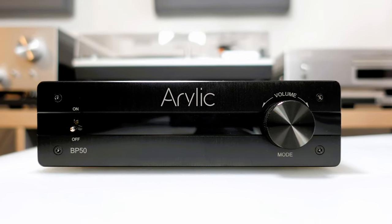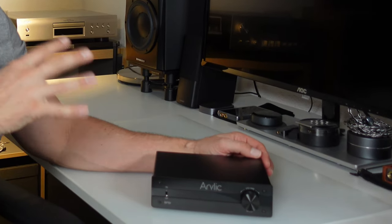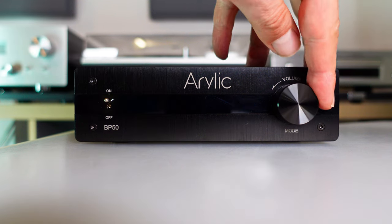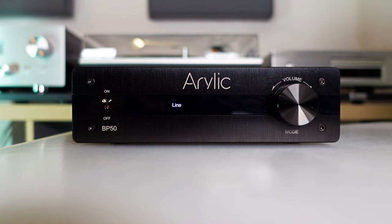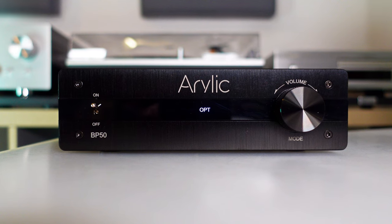Despite its small size, it appears well built and feels adequately sturdy. The front side of the BP50 showcases a considerate layout blending functionality with a sleek design. To the left, the on/off lever is conveniently placed just above the product name. On the right side, a versatile knob handles volume and mode selection, showcasing Aurelik's user-friendly design. At the center, a bright LED strip offers visual cues for status and selected input source.